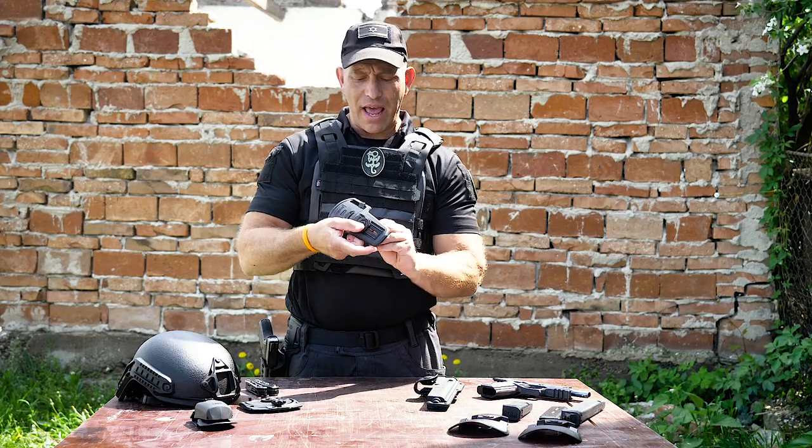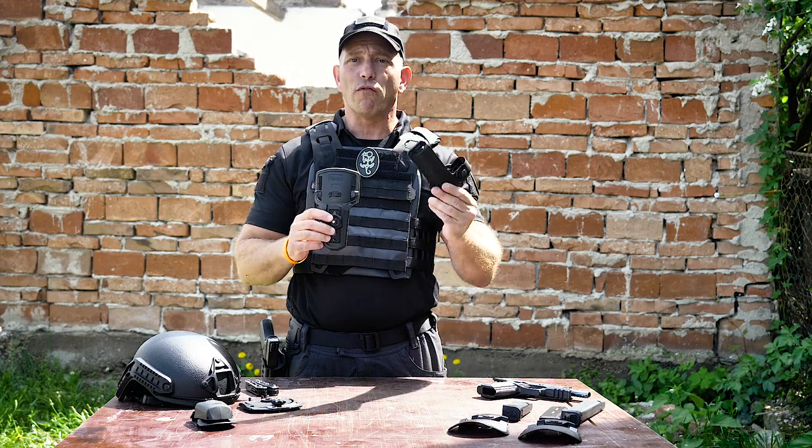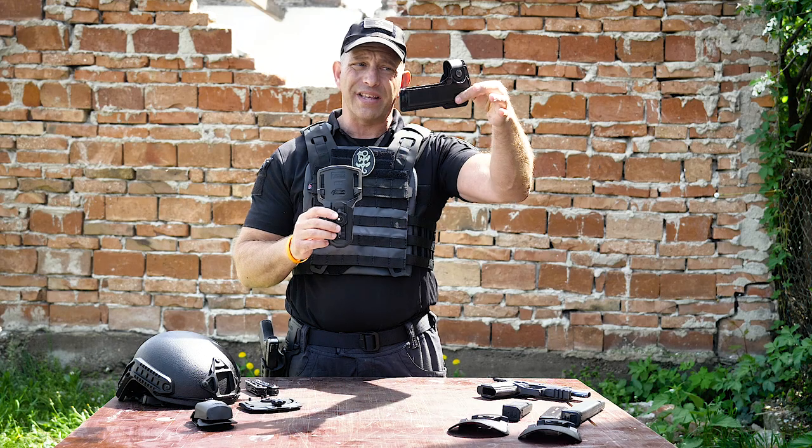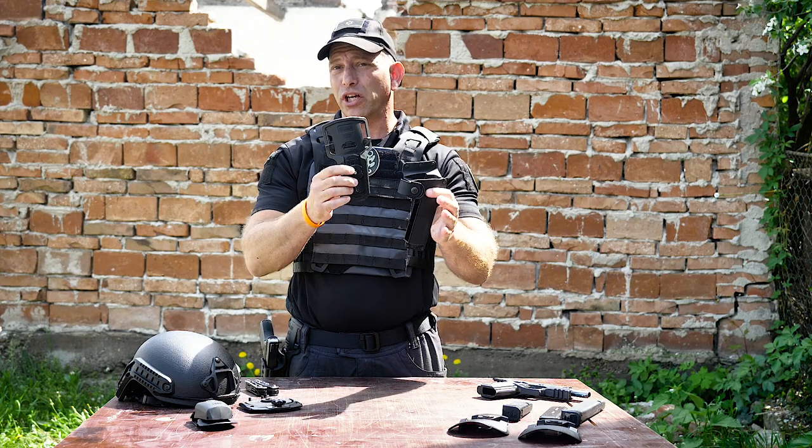Now the way this works — this is the MEX, and it's a new Phobos attachment that allows you to attach your Phobos roto holster, the ones that end in RT, to your belt. It's got three different adjustment points.